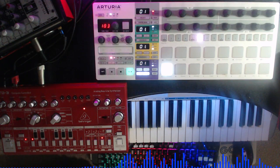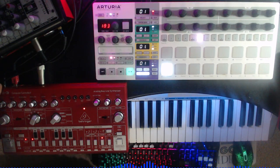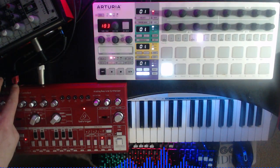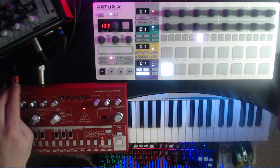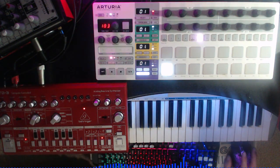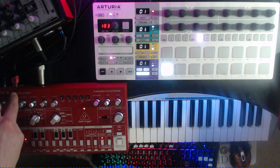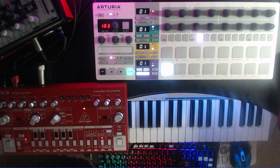First things first, you want to get your TD3, have the power plugged in - that's the end one there which brings power to the synth. Then you either want a USB or MIDI in and out depending on how you're connecting it to send MIDI to and from. You also want a quarter-inch audio cable which will record in mono, running straight into Ableton. The way I've got it set up is with the USB cable sending MIDI directly into my computer, with audio going in separately.